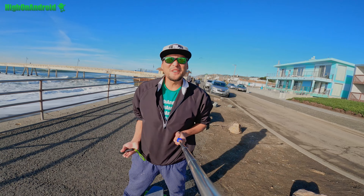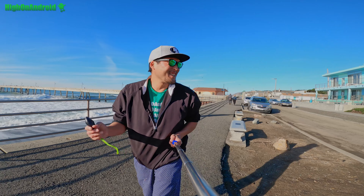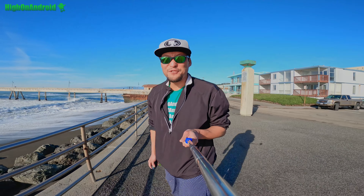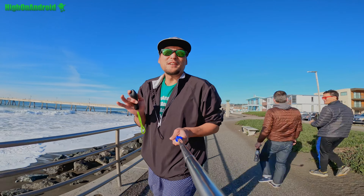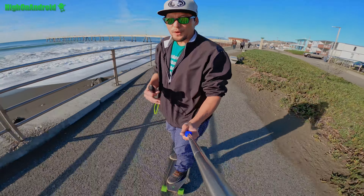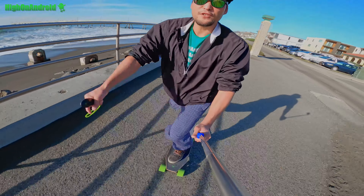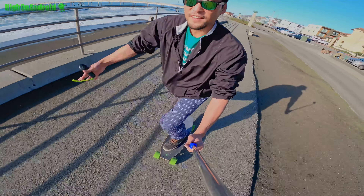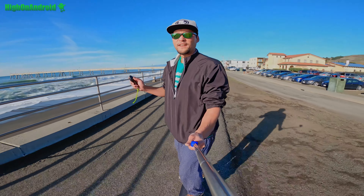Hi guys, just a quick test with my new board — the Blink S. I'm at the beach here, obviously. It's got pretty simple remotes, it's up and down. There's also a forward or rear — you can go backwards. A single hub means only one of the wheels actually spins. There's a lot of sand out here right now, so whenever I go through the sand it has a little bit of a tough time.